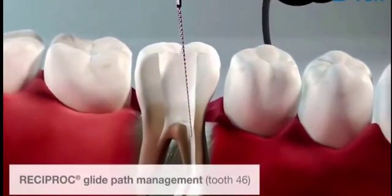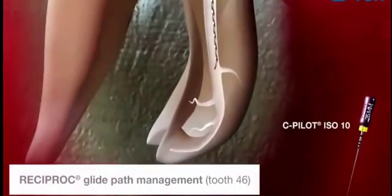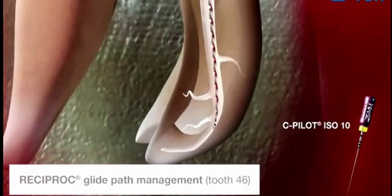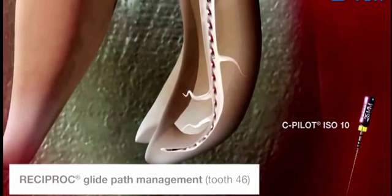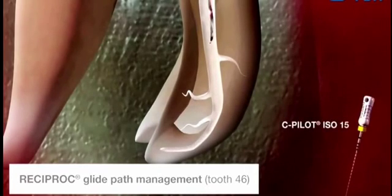In a few cases, it is possible that the ISO size 10 hand instrument can only reach working length if it is pre-curved. In this case, a glide path is created to ISO size 15. Following this, you can continue with the preparation.